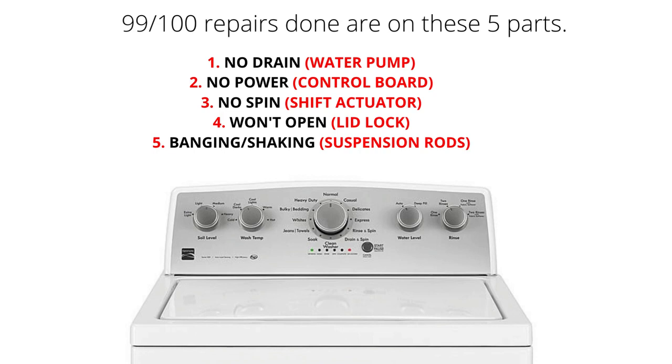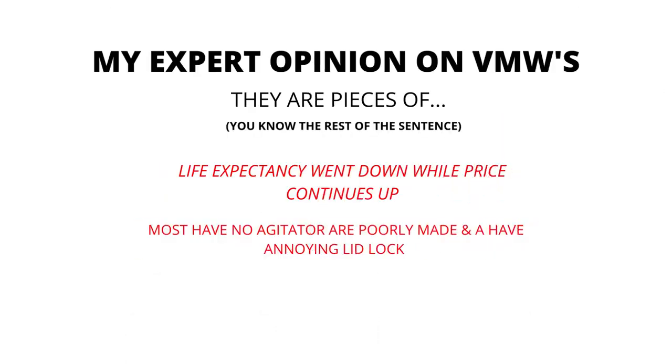Here are some of the main problems and related parts with VMWs: won't drain — water pump; won't turn on — control board; no spin — shift actuator; won't open — lid lock; banging or shaking — suspension rods. In my expert opinion, VMWs are pieces of junk. Most have no agitator, are poorly made, and have an annoying lid lock.